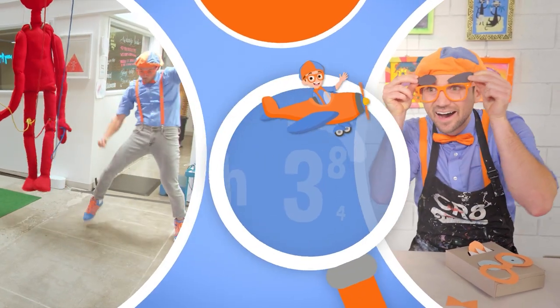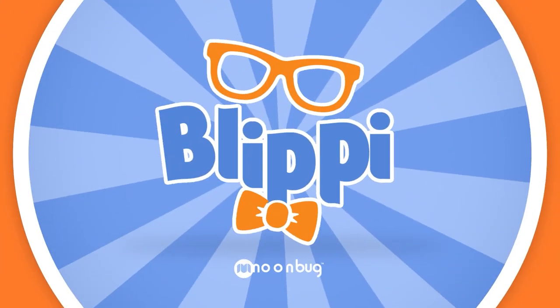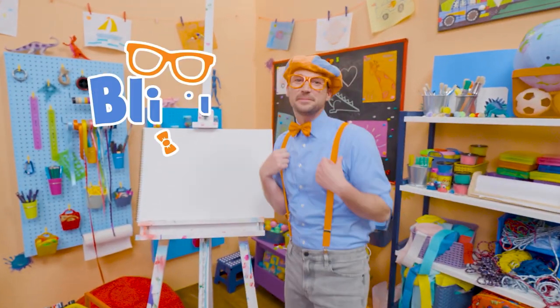So much to learn about, it'll make you want to shout. Blippi! Hey, it's me, Blippi.